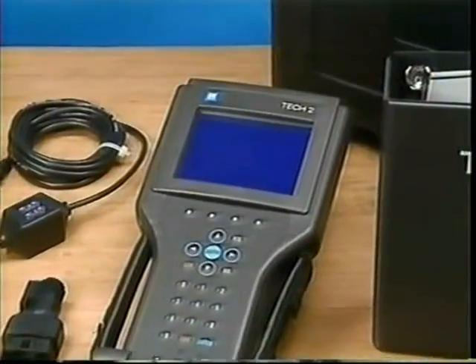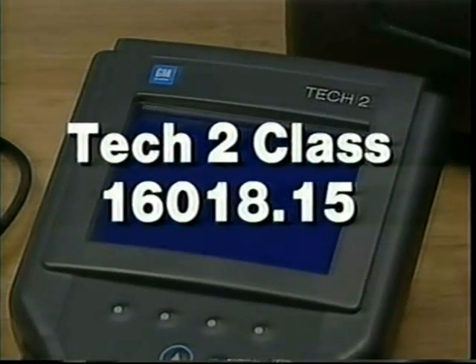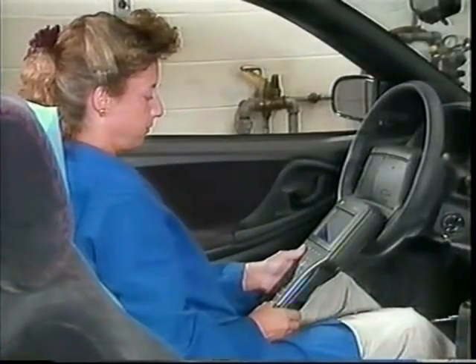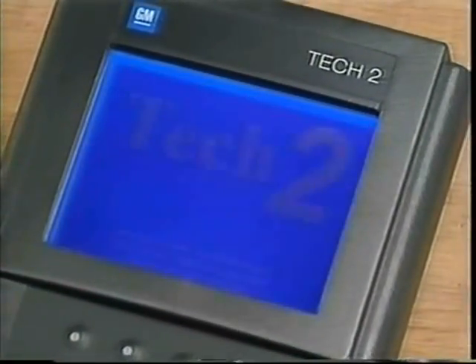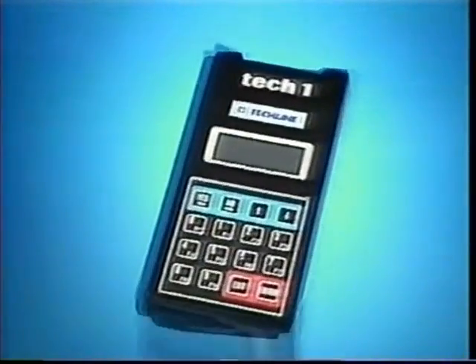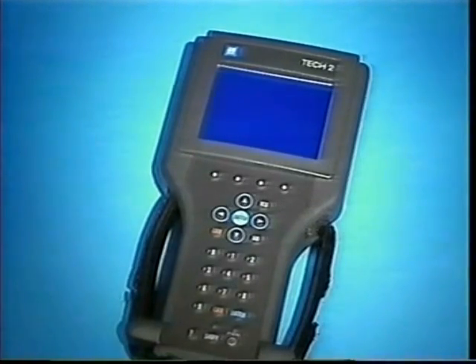Using the Tech 2 for SPS, as well as all its important functions, are thoroughly covered in the one-day Tech 2 class, number 16-018.15, available at your local GM training center. The Tech 2 is the latest computerized diagnostic tool from STG. Just remember, if you can use a Tech 1, you can use a Tech 2. The Tech 2 becomes an essential tool with the 1997 model year, since the Tech 1 will not be able to perform vehicle protocol communications on 1997 and future models. The Tech 2 is truly the diagnostic tool for tomorrow, but it's ready for you today.